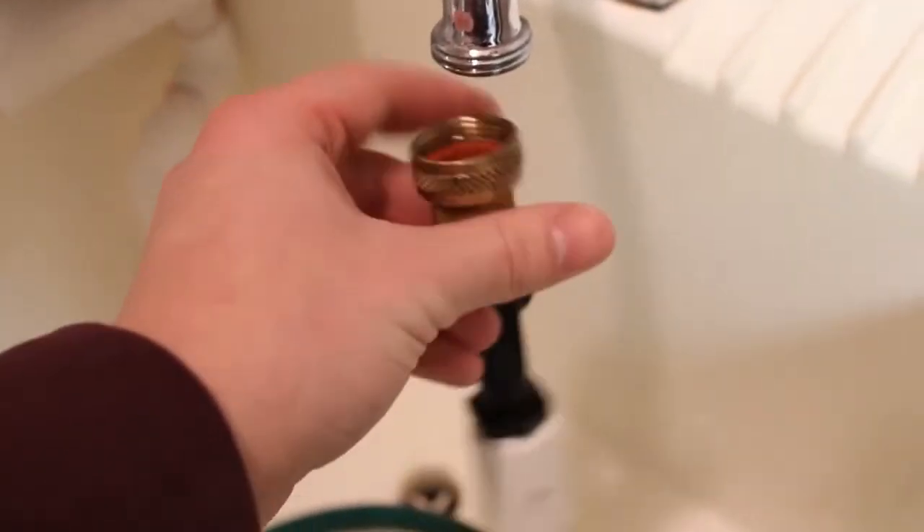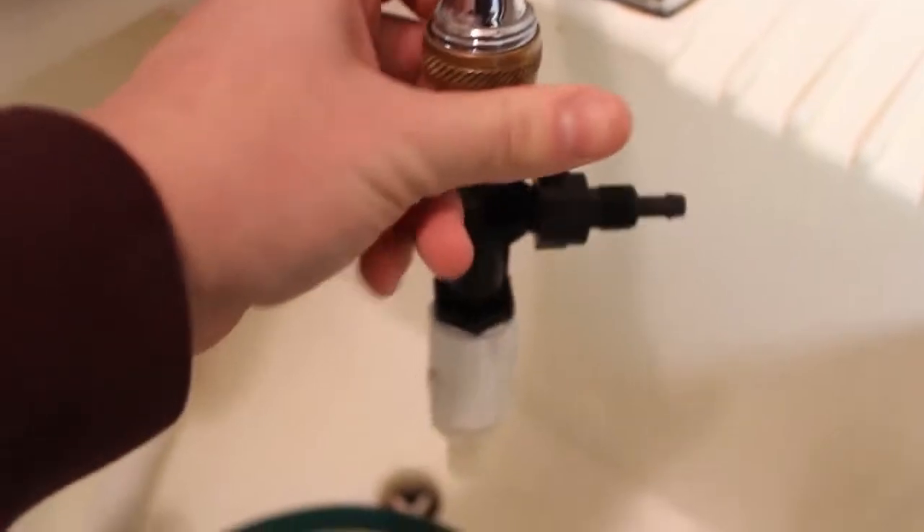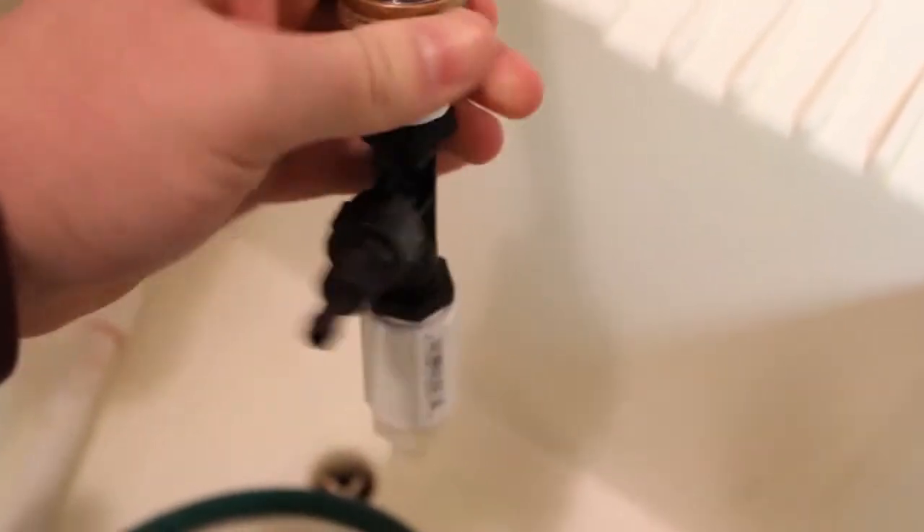Once everything's assembled, you want to make sure that it's attached properly to your sink. To do so, you're going to have to test it. So we're going to screw it on.